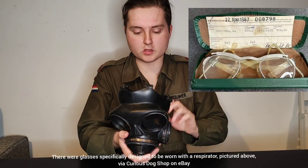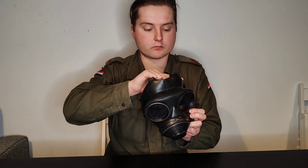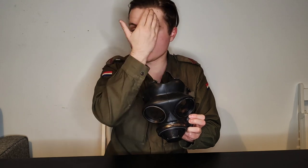With the C3, you first need to make sure the respirator is adjusted correctly. This is done through a particular drill explained in the handbook. You must first take off the filter, remove your headdress, and in this case remove glasses. You then pull the straps back, place your chin in, pull the straps over your head, place your hand over the inlet side, and breathe in very hard. This ensures the rubber is forming an airtight seal around your face.